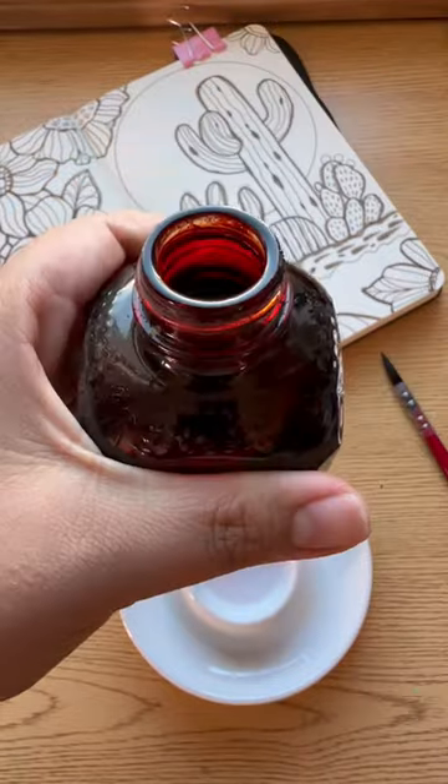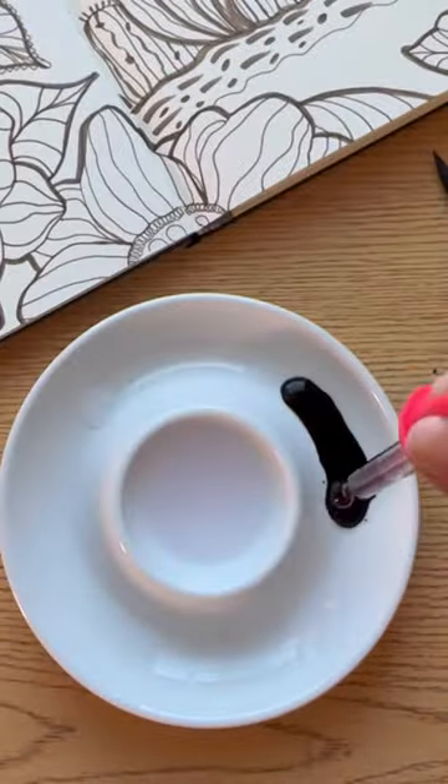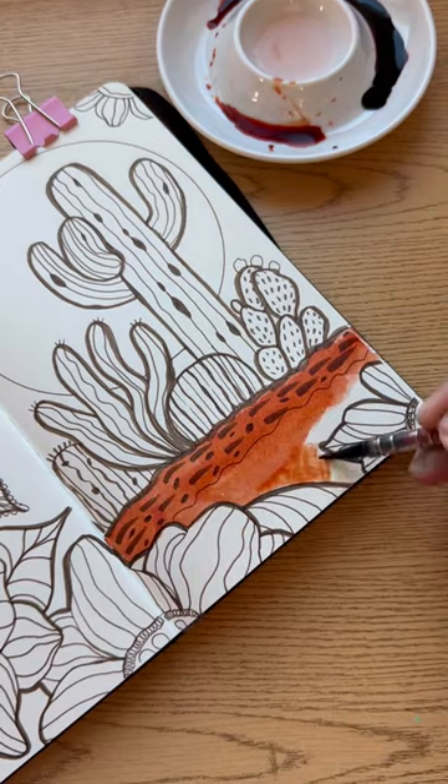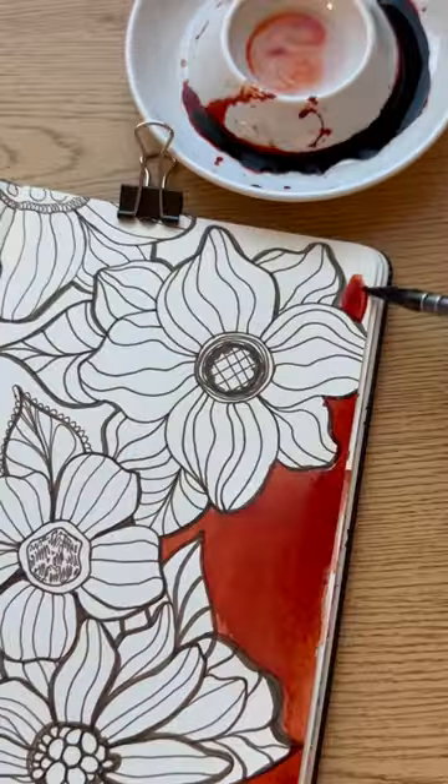Next, grab some fountain pen ink of choice and put a little bit on a plate. Keep in mind that a little bit goes a long way, and we are going to dilute it with water. Now take the brush and use the ink like watercolor.